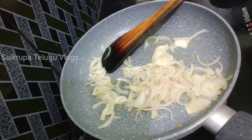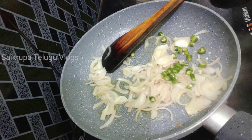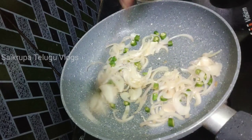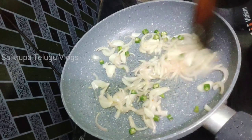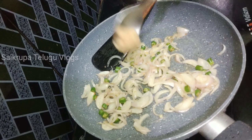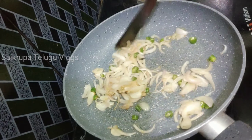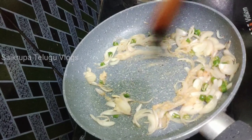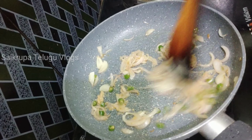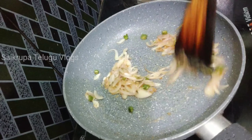After the onions go in, fry the onions and then fry the green chilies in the pan. We fry the onions until they are dark brown.